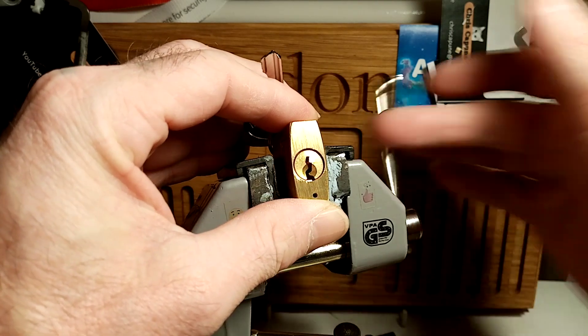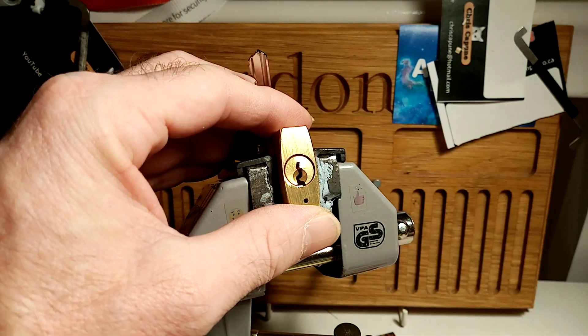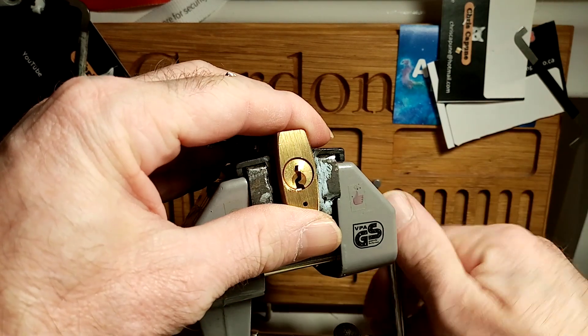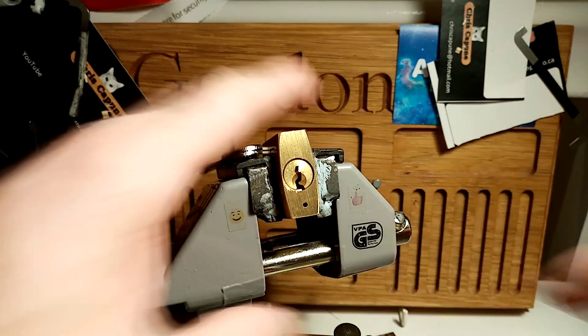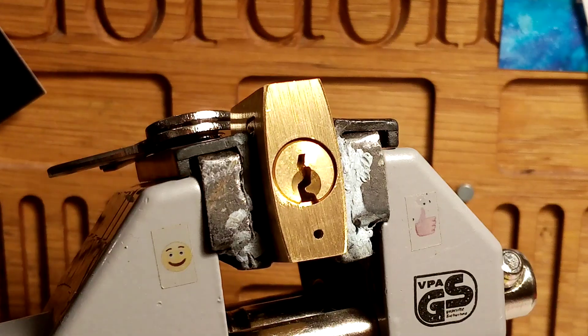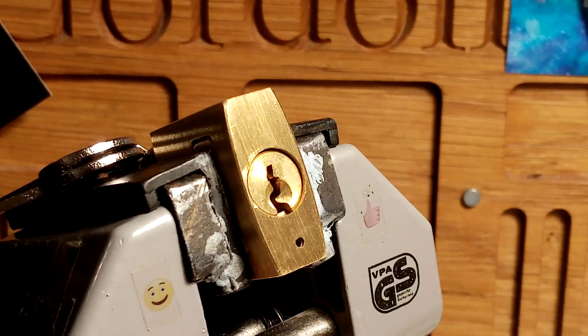Let's see if I can get this open. I'm dying to get a lock open, and I was hoping I would get this Tova open on the first attempt, but it wasn't to be. I'll do a bit of homework on it and see if I can get it a bit later on.